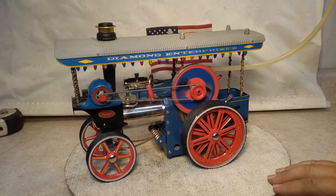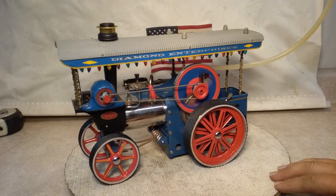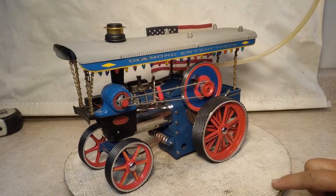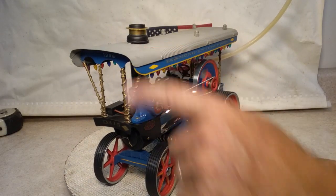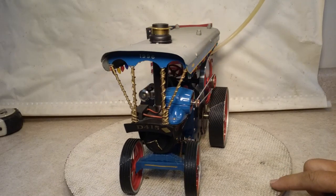A lot of nice pinstriping, a lot of nice work. It's got a real Walesco generator, but it does not light the lights — the lights are just dummies. They've extended out the canopy there, you can see. They did a pretty good job of it.